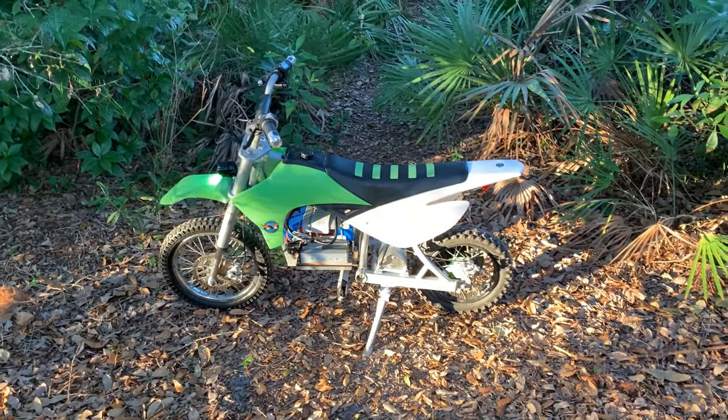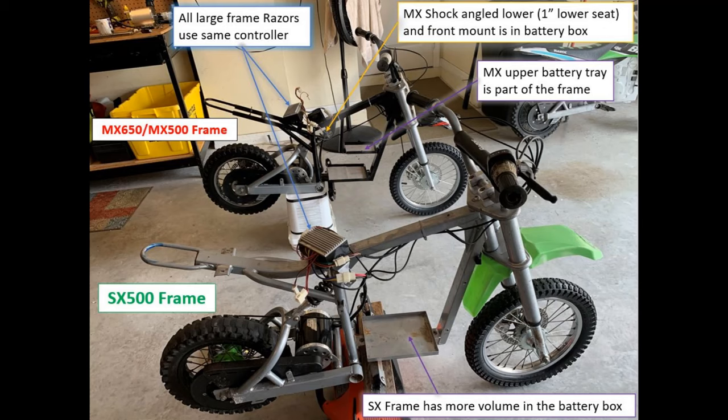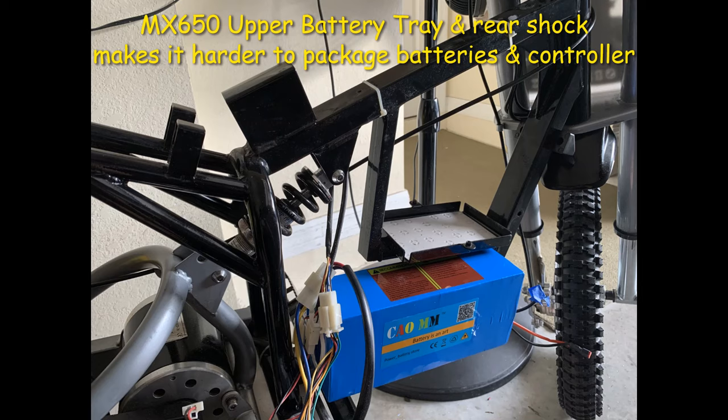Here's a comparison of the MX frame versus the SX frame. The MX frame has a welded-in upper battery tray and the angled shock absorber protrudes into the battery compartment. Compared to the SX frame, the shock is a little more vertical, does not protrude into the battery compartment, and it doesn't have a welded-in upper battery tray — so there's more room to package things.